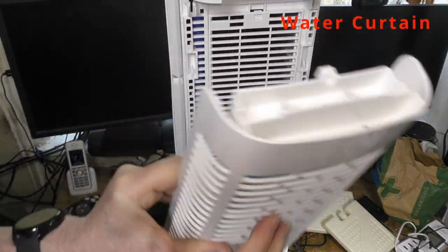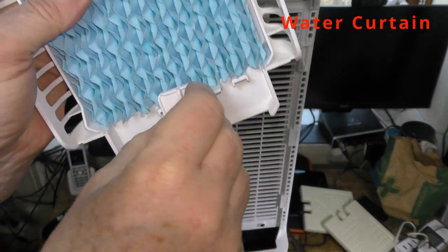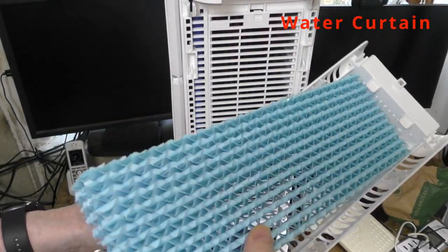The water is pumped from the water tank to the top and flows down through this blue curtain. As you can see, the curtain can be removed, washed, dried and replaced nice and quickly.